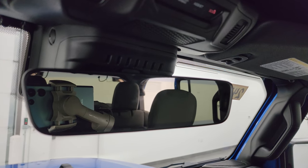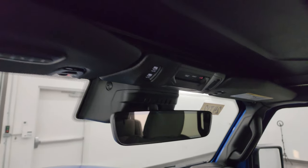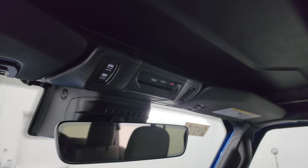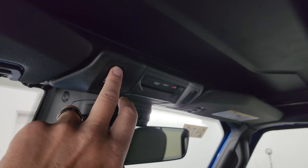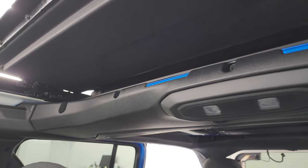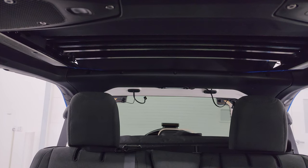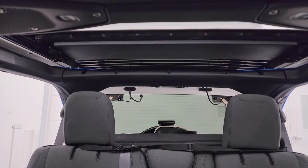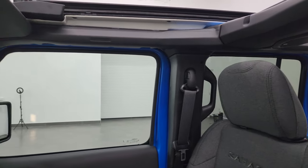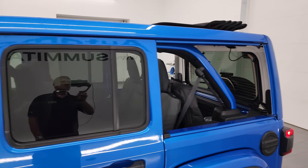Up here, you get an auto-dimming mirror. Also note you get seven slots above that mirror, just like the rear gate and the grille. Homelink buttons for your garage door, security systems, and lane assist and SOS buttons. They call this the Sky One Touch Power Soft Top because you just press this one time and it'll open all the way — it takes about 18 to 20 seconds. You can see how that goes open. And you get that open-air feel with those side quarter windows out.